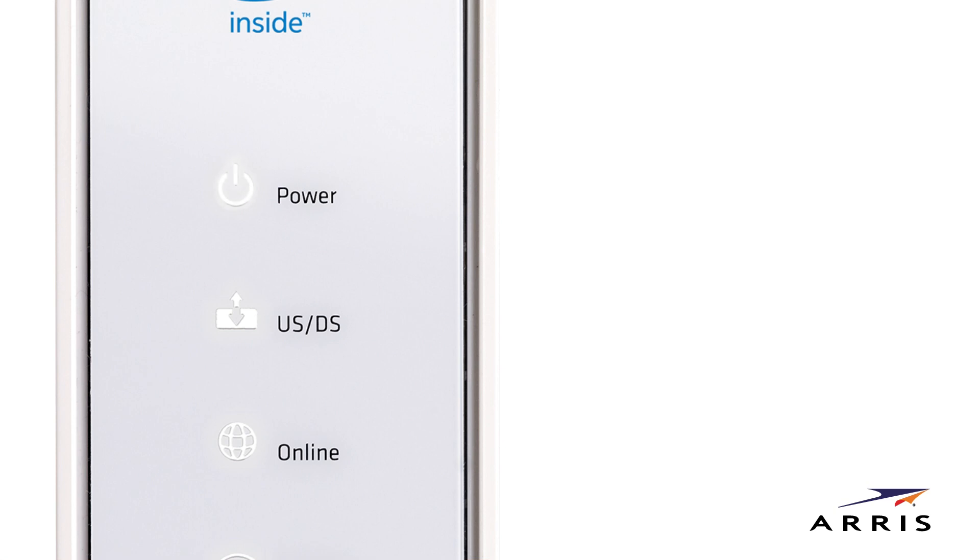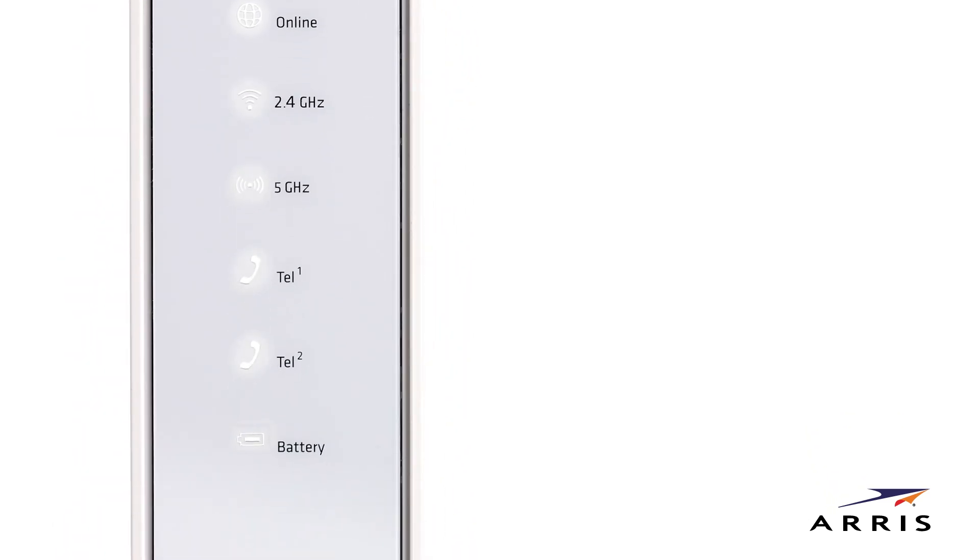Check the front LED panel. As it starts up, the power, US/DS, and online LED lights will flash. When startup is complete, all three lights should be solid white. Both of the wireless LEDs will light up when wireless devices are connected, and the tel lights will only be lit if you have a telephone connected and the voice service is activated.